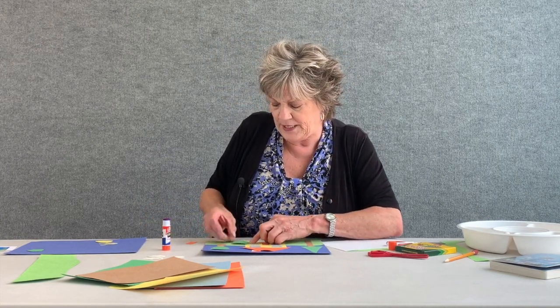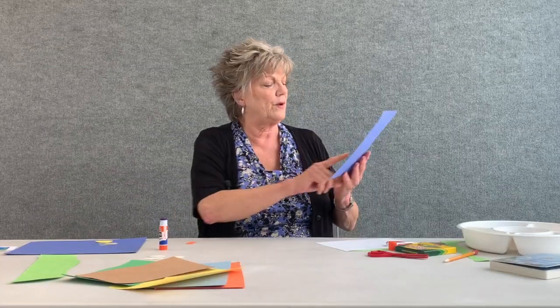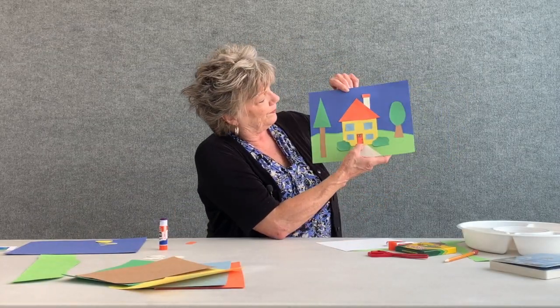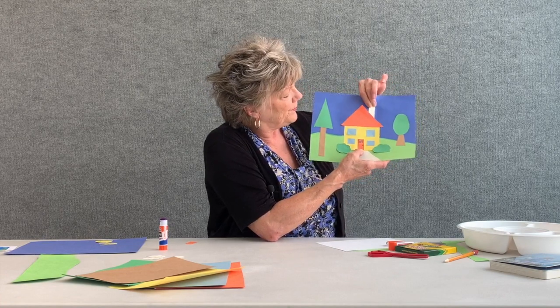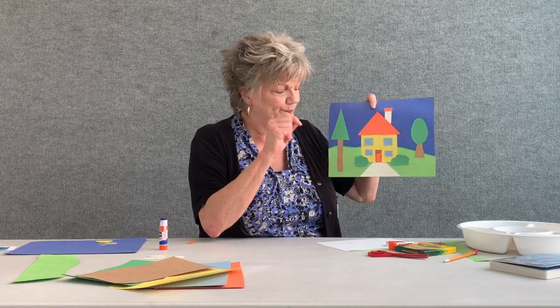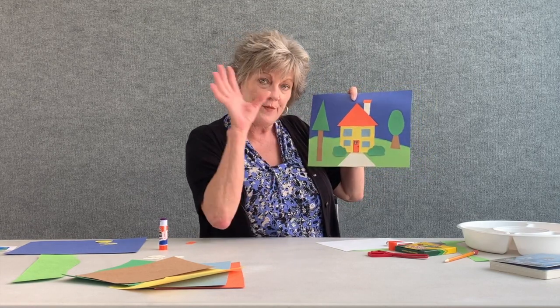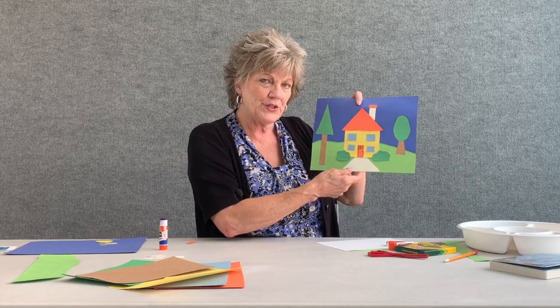I've prepared quite a few pieces in advance. I even added a little tiny blue square on the front of the door, so that window in the door looks like the windows on the outside of the house.